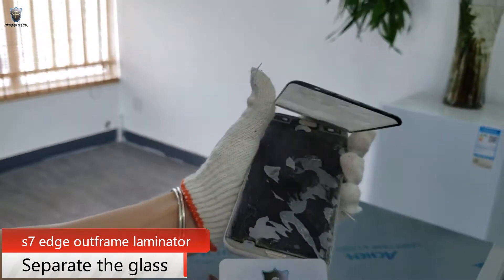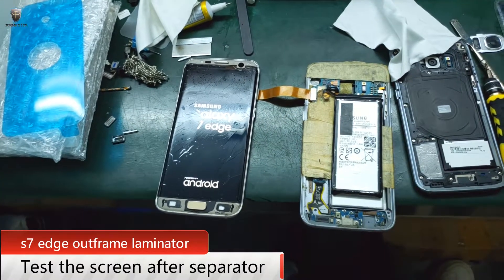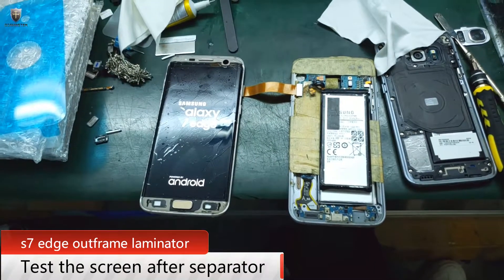Glass separation is done. After separating the glass, let's test the screen. You see, the screen works fine.